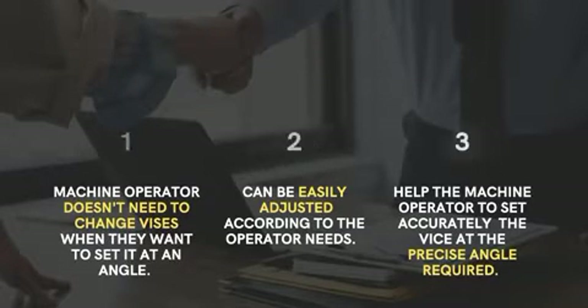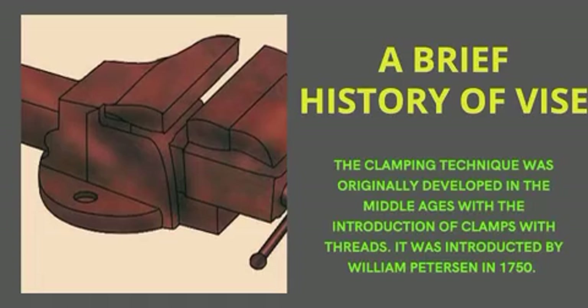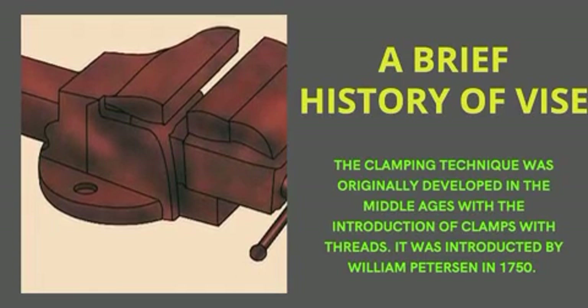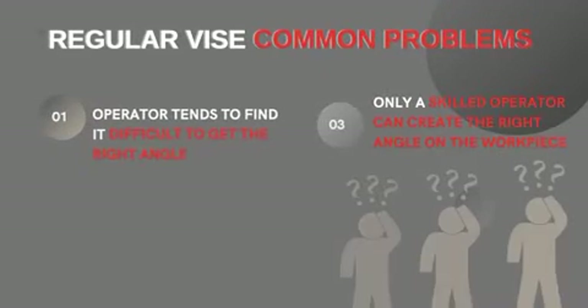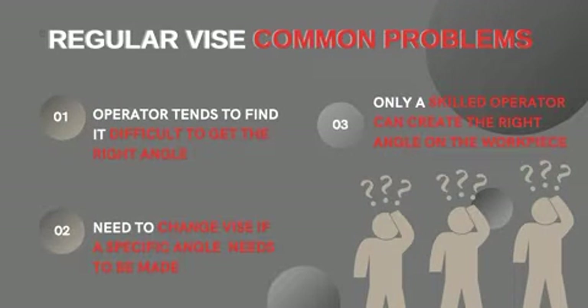The brief history of the vise is that it was originally developed in the 1750s. The regular vise has some common problems: it is difficult to get the right angle, you need to change the vise if a specific angle needs to be made, and only a skilled operator can create the right angle on the workpiece.